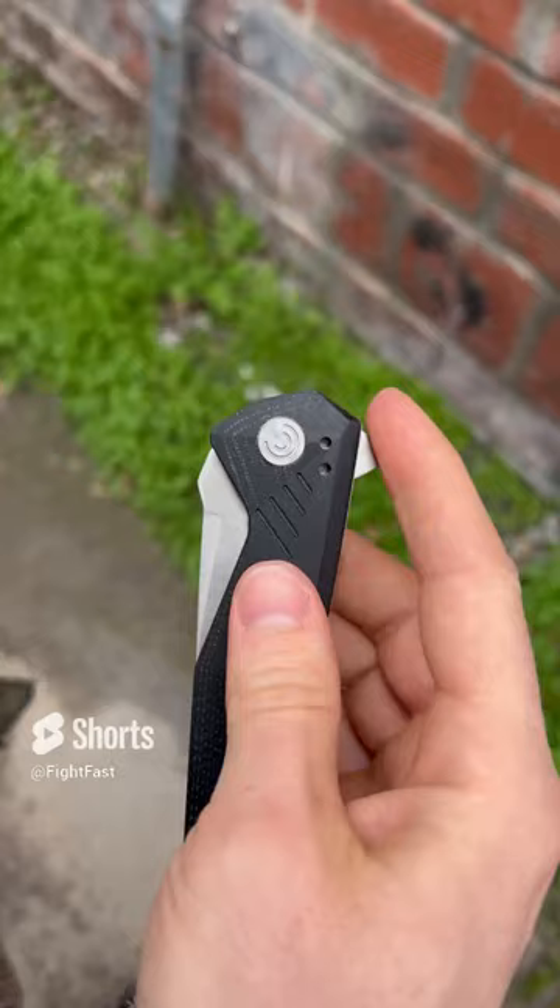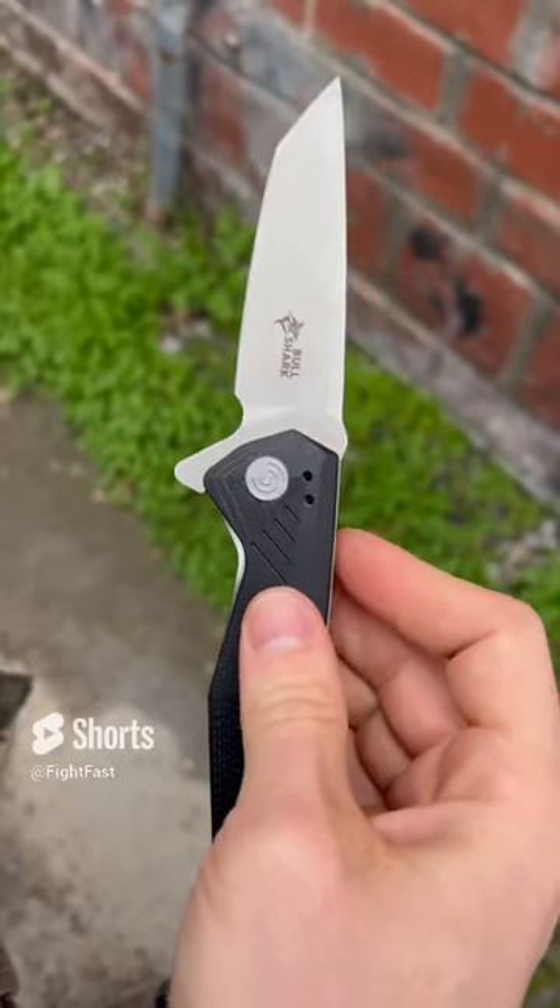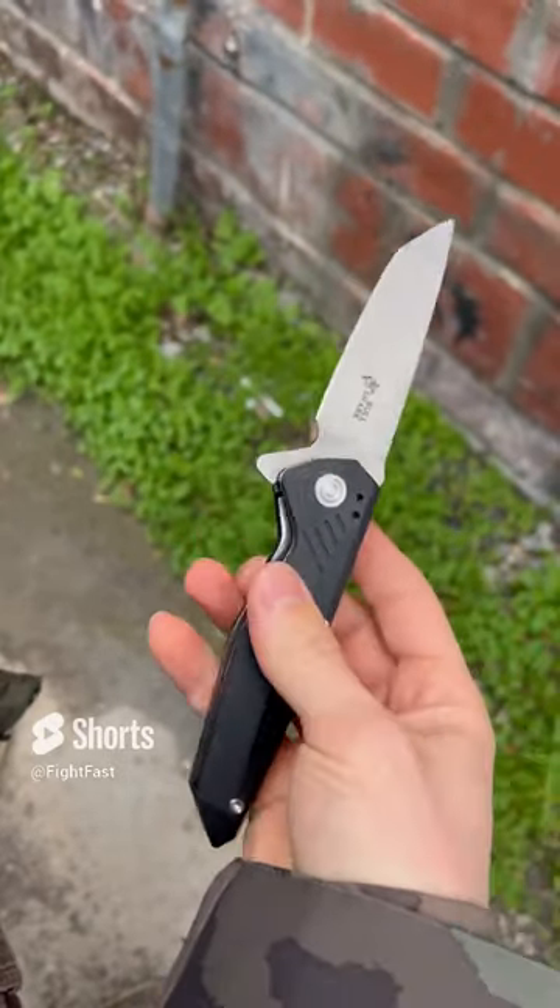I swear you're not even gonna believe it when you try it. It's just wicked fast. Not only that, this thing looks awesome.